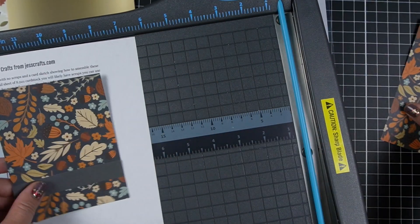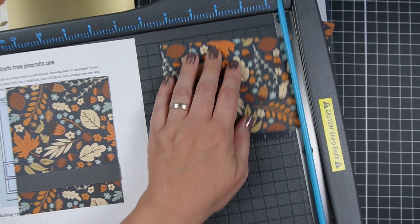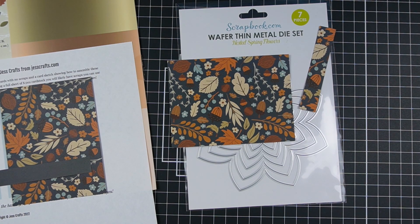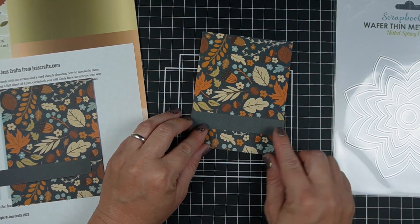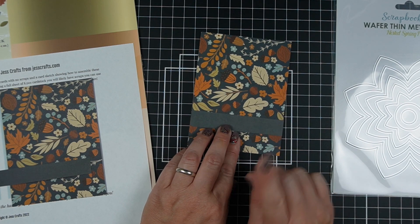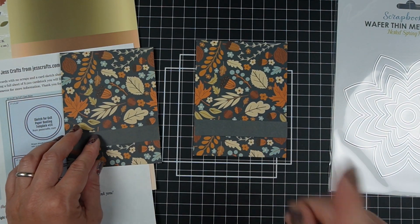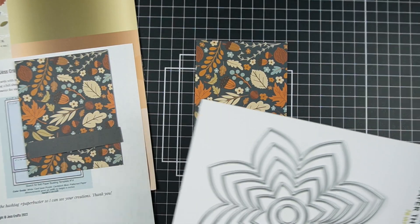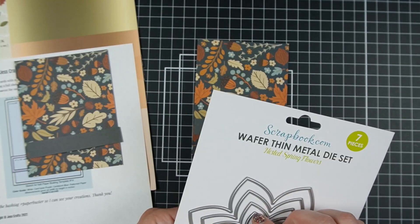This is the basic card, so I'll cut this one here too to 5 and a quarter. This particular sketch does not call for very many mats at all — it asks for a mat to go behind this piece, but because this piece is solid, I don't really think that it needs it at all, so I'm going to probably skip that today. But the other thing this calls for is to cut a shape out of this area of the card.